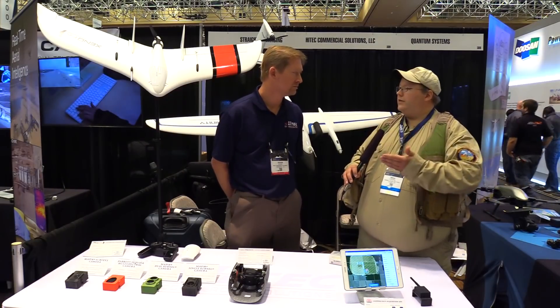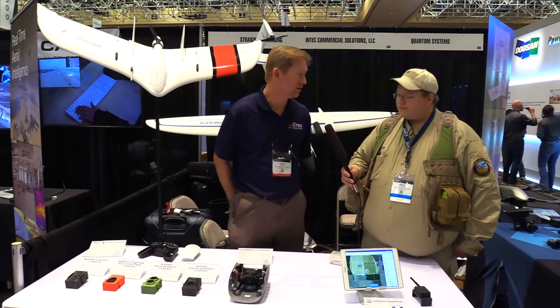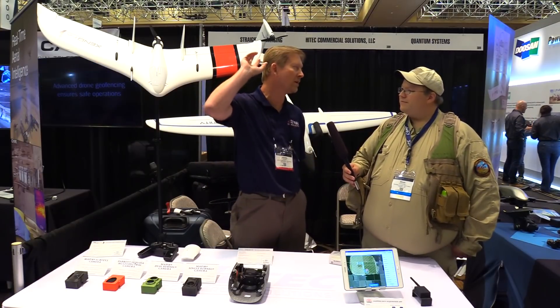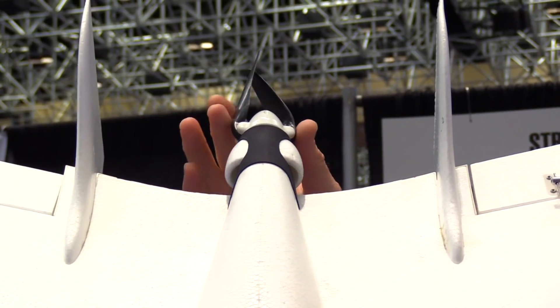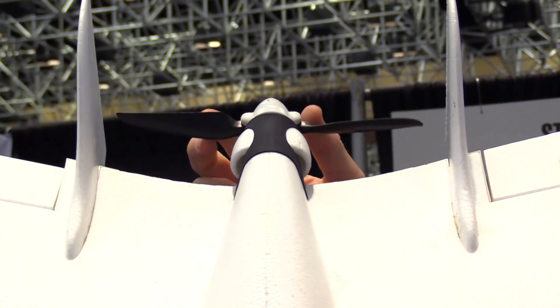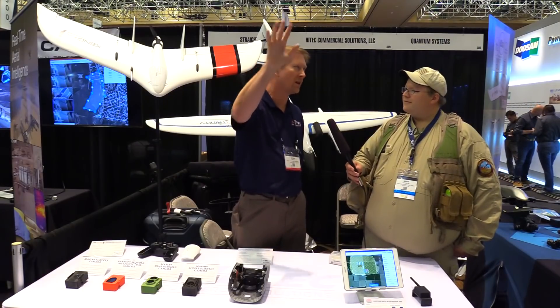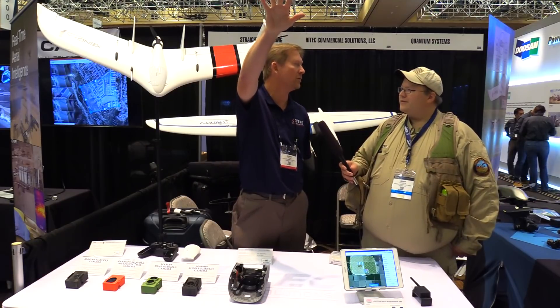Now as far as surveying a field, how does it take off and land? So it's actually a hand launch. If you can toss a paper airplane, you can launch the Xeno FX. We have what's called Safety Launch, where the propeller will not spin until after it's left your hand. And because the wing loading is low, it's going to be just a gentle glide, the motor's going to kick in, and then it's going to climb out to its proper altitude to start the survey.